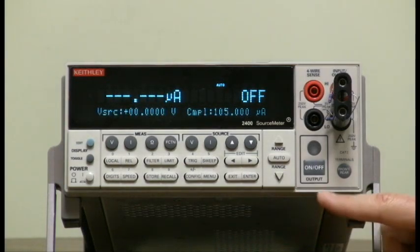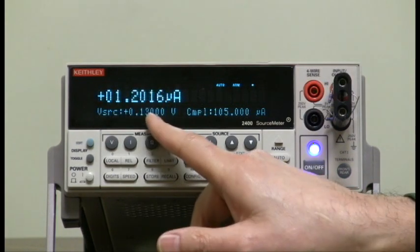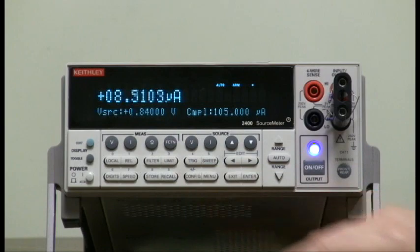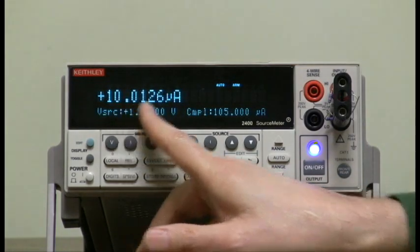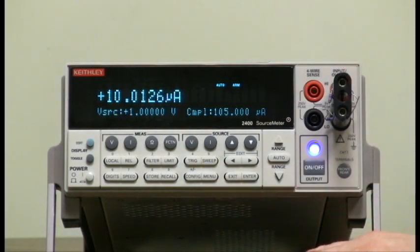All we have to do now is hit output on and sweep. If you notice, it's sweeping pretty fast — there it goes — 10 millivolt steps. It should read about 10 microamps because it's one volt on 100k. That's about it.